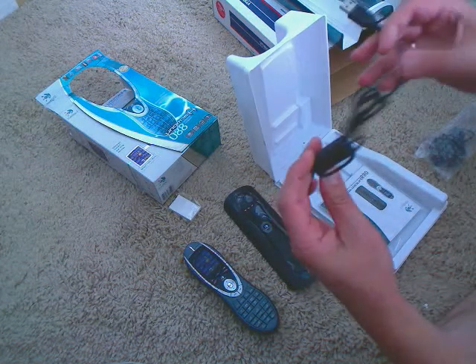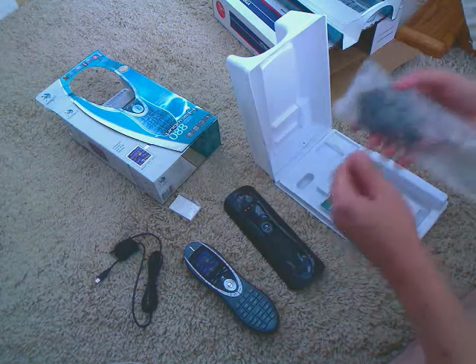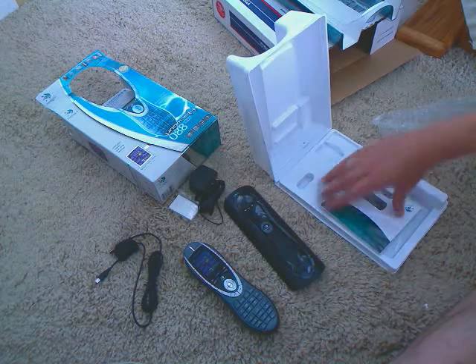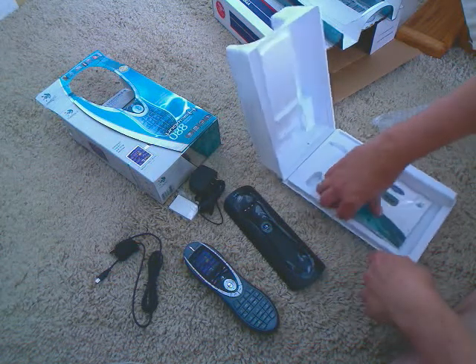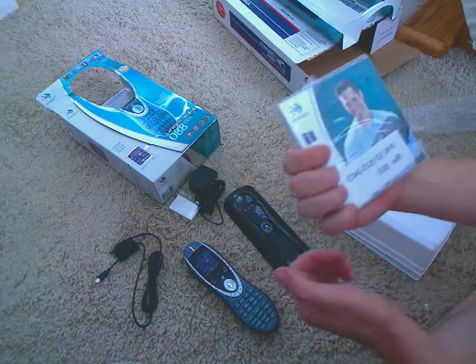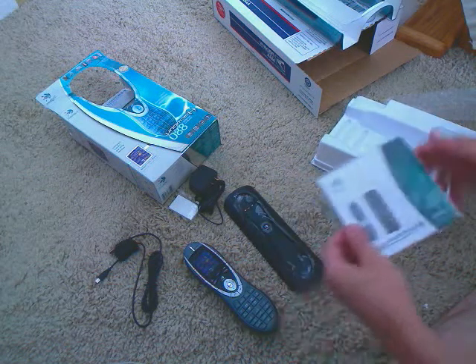Our USB plug so we can plug it into the computer and download all of the model numbers of the components. And, of course, the charge adapter for the docking station. And, of course, how to do it all right there — should be the CD plus the user's guide for the remote itself.